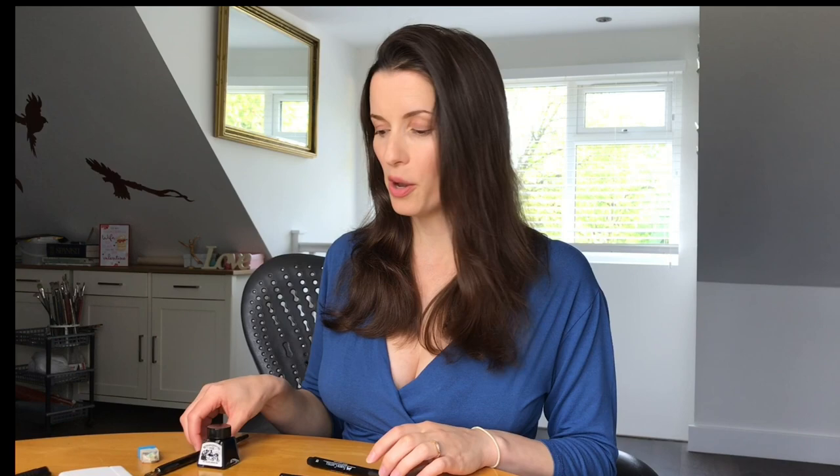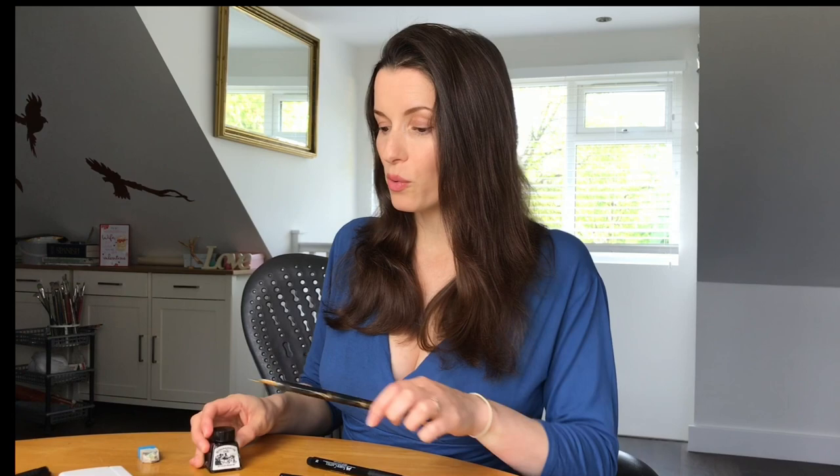In today's tutorial I'm going to be teaching you how to draw a green-cheeked conure. I've had a request to do this one, so you're going to need a pencil and an eraser. You can either use a black pen — make sure it's a permanent one so that it doesn't run when you put the watercolors on top — but I'm going to be using a dip pen and some black Indian ink. To color it in, I've got a little travel pack of watercolors and I'm going to be using some watercolor paper, but you can use thick paper or anything you can get your hands on, as long as you keep on drawing.